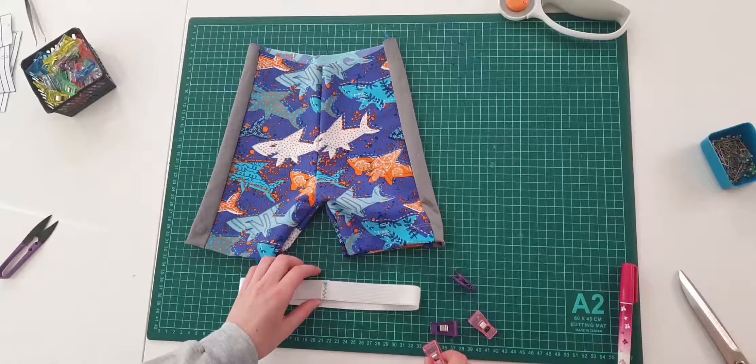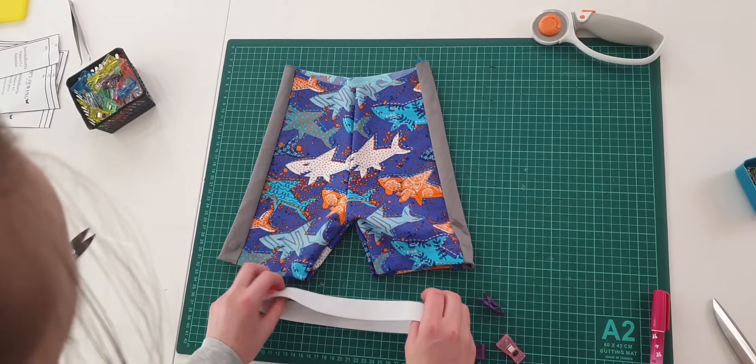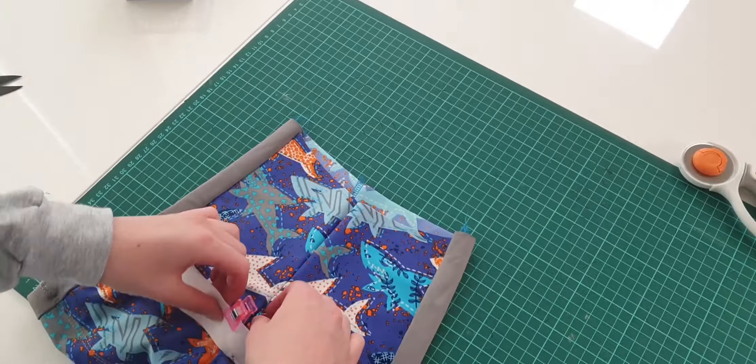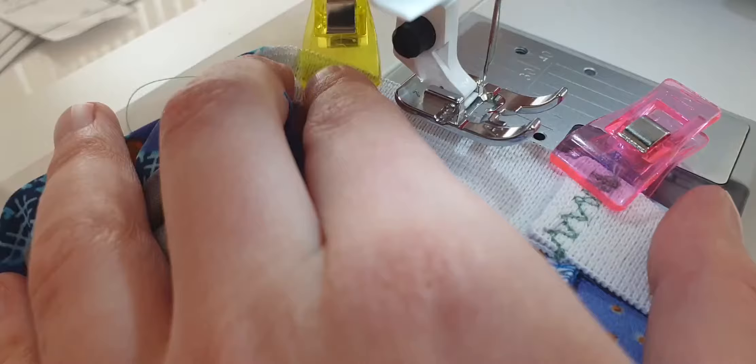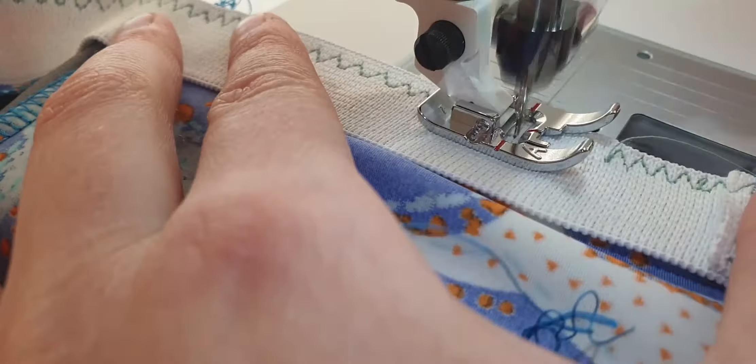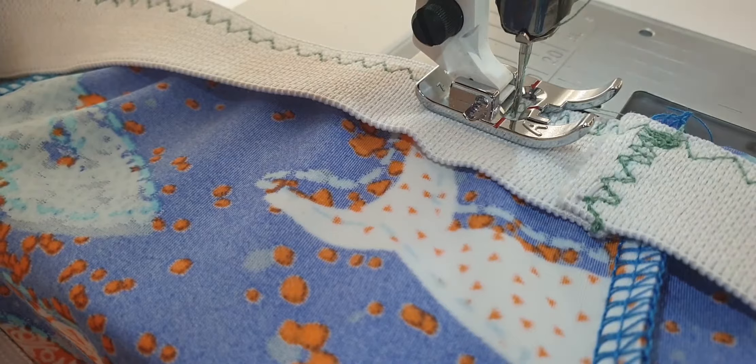When I install the band, I like to place four clips with equal distances between them. One clip is for the back. The clip that is right across is for the front, and the other two are for the sides. I sew the elastic band in place on a regular sewing machine using three-point stitching. I sew right up to the clips before I remove them. That's how we install the elastic band.